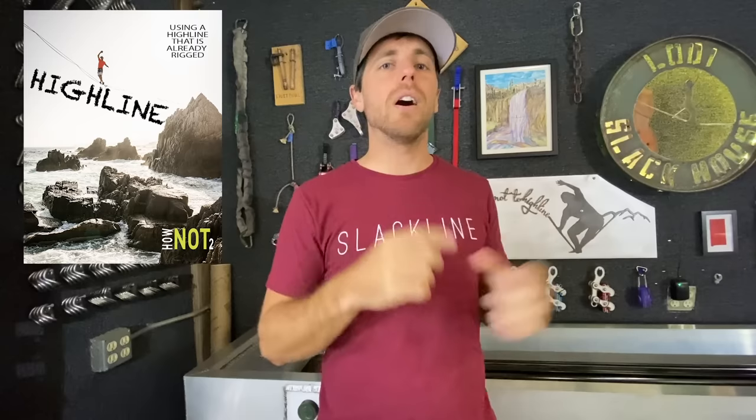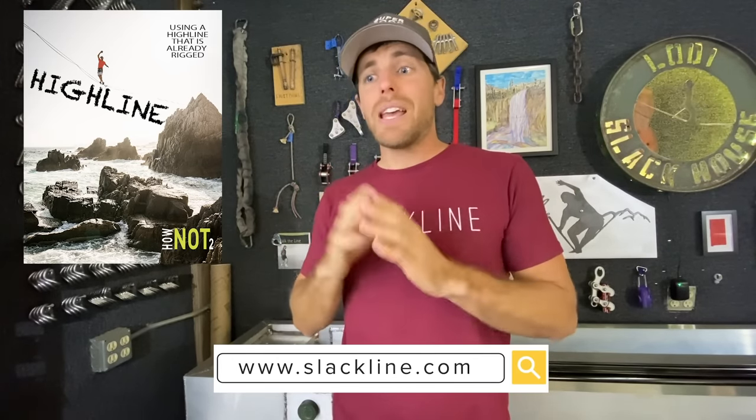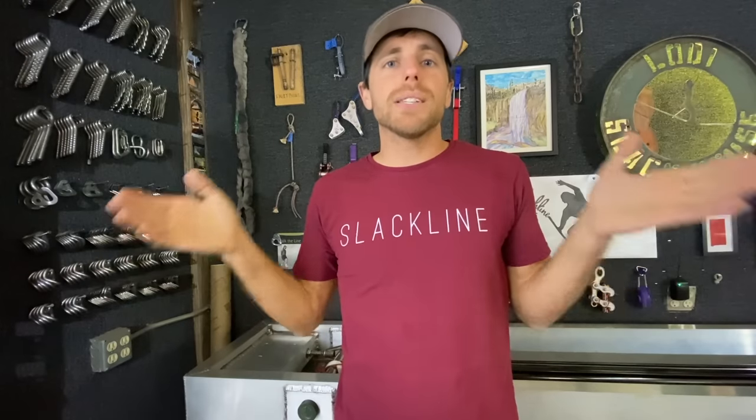What are the safety things you need to know about before you go highlining? This is the third video in our seven-part Highlining 101 series that corresponds to the textbook on slackline.com. We go over basically everything you're going to come across in the highlining world and talk about the safety aspect of all of those.